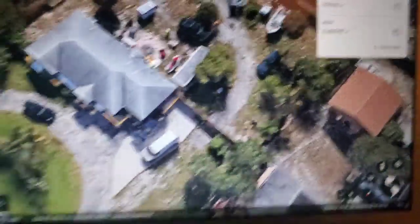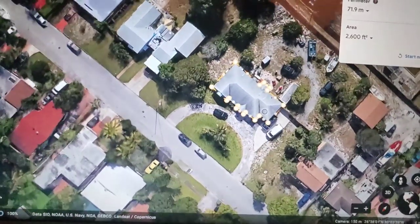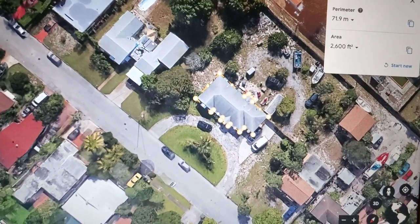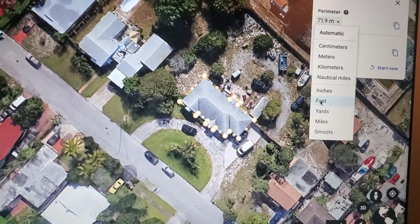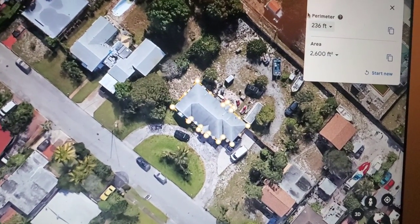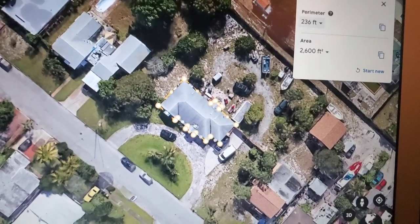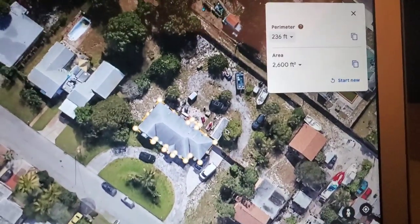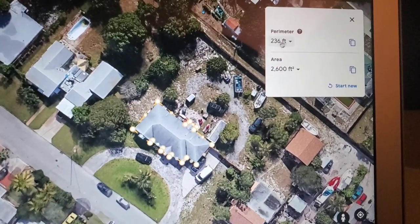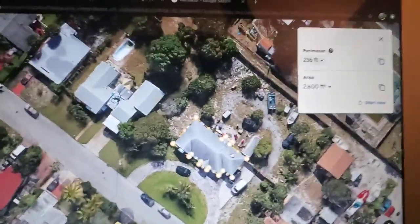For a house wash, you're going to measure the linear feet around the perimeter. We know that's 236 linear feet around the house. A single story house is about 10 feet high, so if you take that number and multiply by 10, you're getting your square footage of the walls for a house wash.